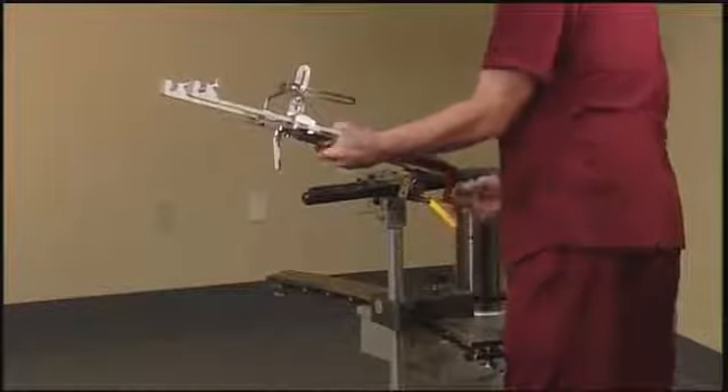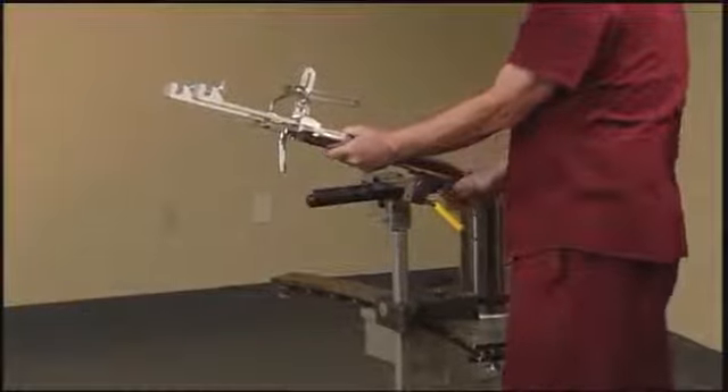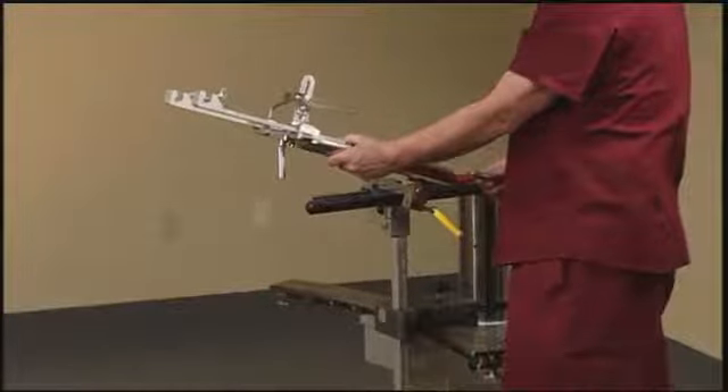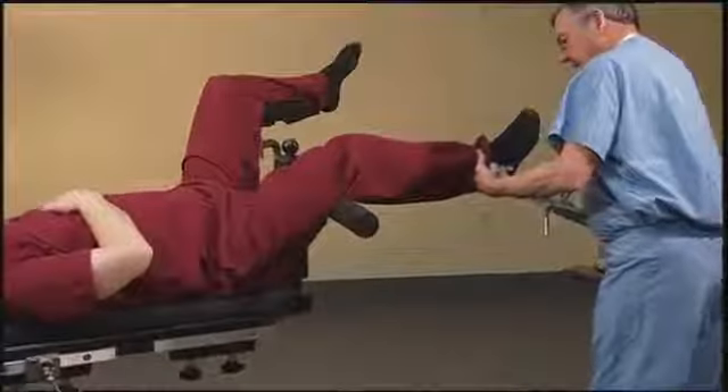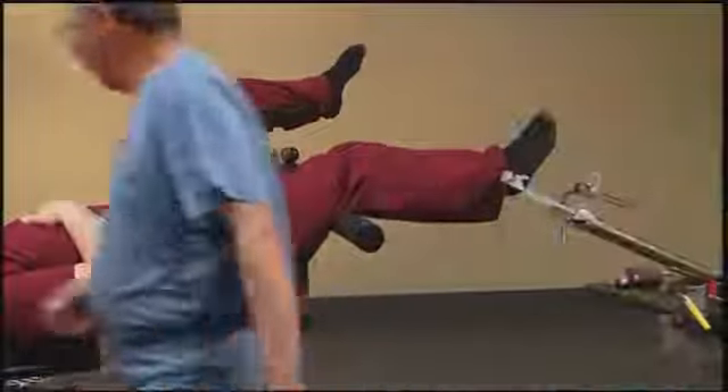In order to get the correct angle for tibia repair, the boot will be angled upward. In order to achieve the proper angle for tibia repairs, the traction unit will be lowered.